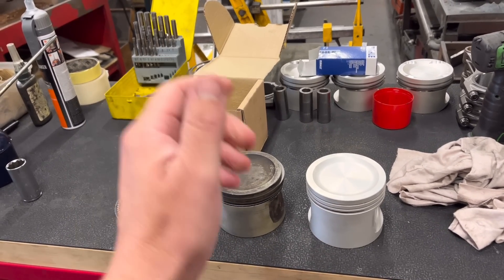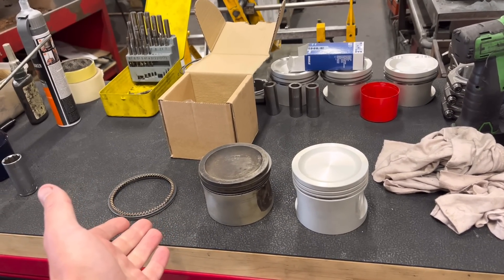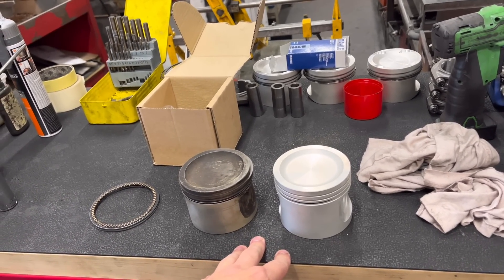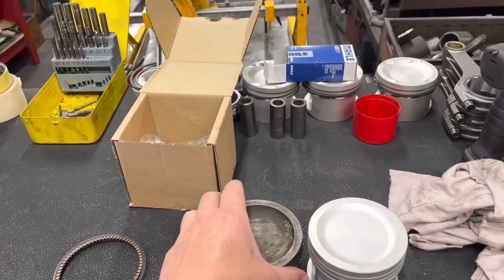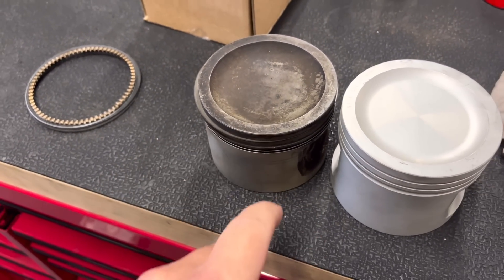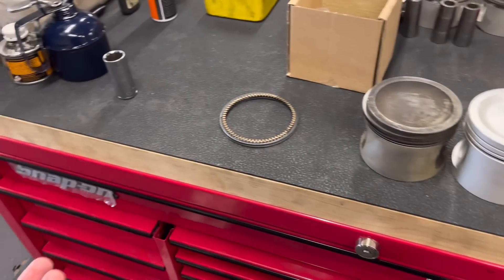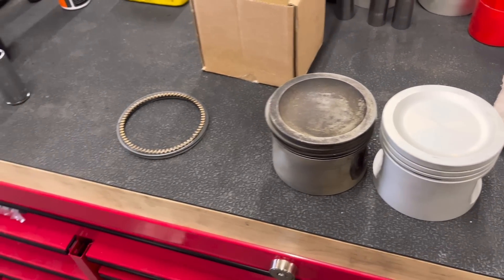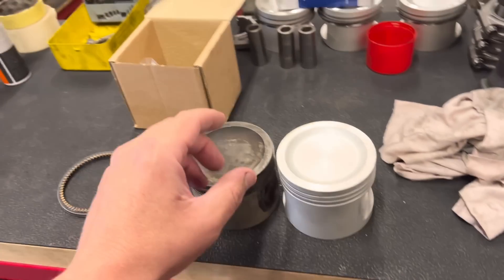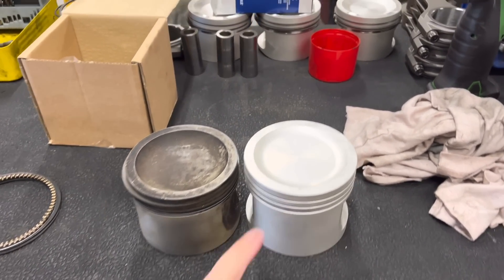We're stuck with a bored block, though in fairness it needed boring anyway. The most expensive option is to fit top-hat liners — probably around £1,500 — and bore it back to standard, but the customer said that wasn't within budget. The other option, on the customer's head be it, is to use an original 4.2 standard piston. The bowl is quite deep in the top and these run about a 9.2:1 compression ratio as standard, with roughly 36cc combustion chambers. The head has been well and truly skimmed. We've got a 3.9 piston, which is the same bore.